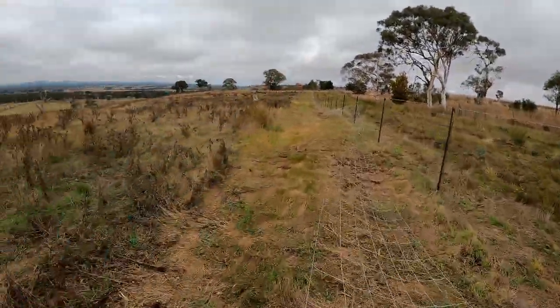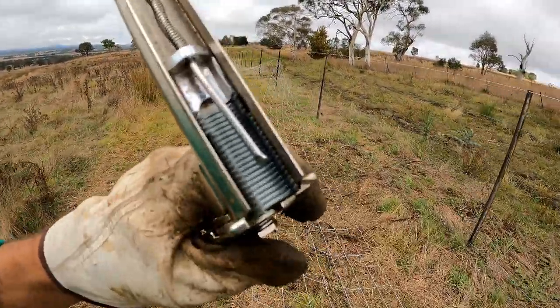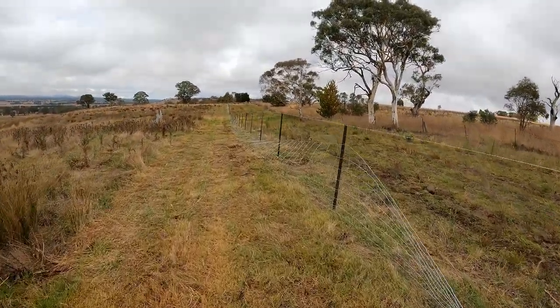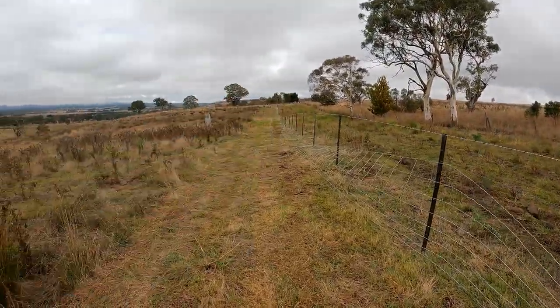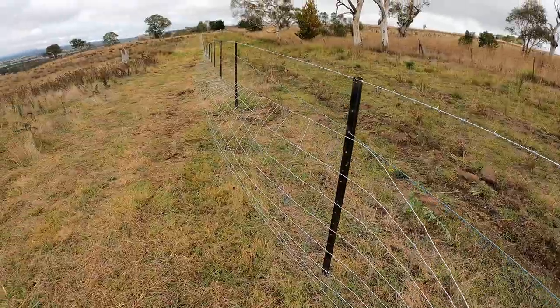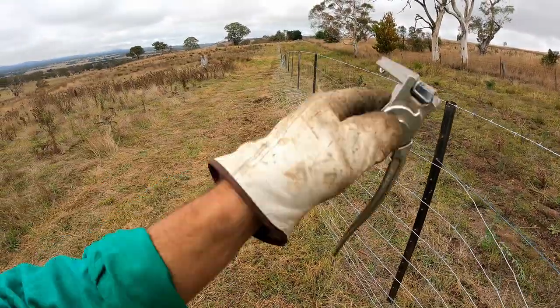As I'm going along I'm just taking these clippers and clipping it up on the top wire every now and then. In that little gully there I clipped it at the bottom too — it just makes it a lot easier when you go to strain at the other end, so you haven't got to walk back and lift the fence up.